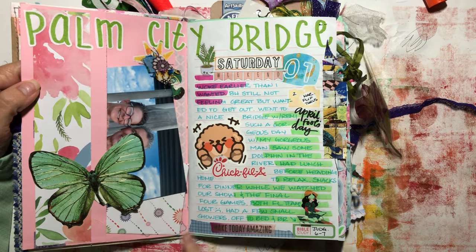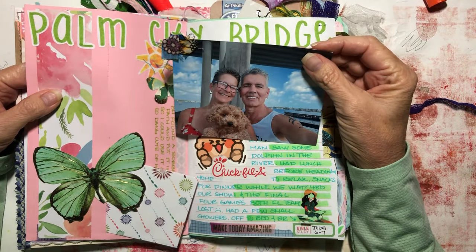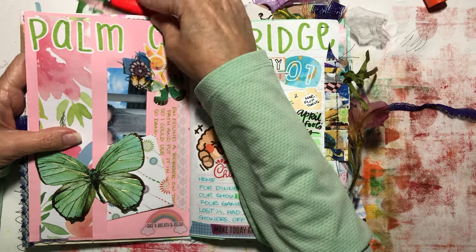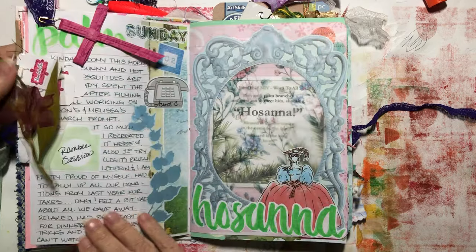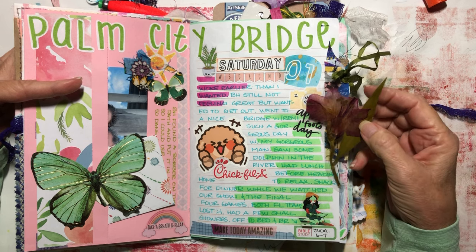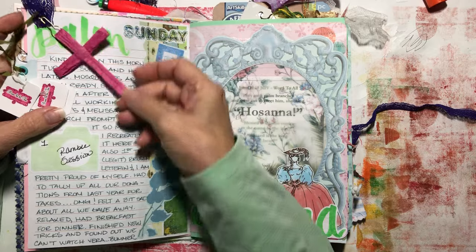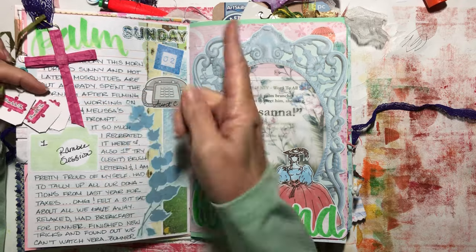So here we go. Palm City Bridge — my husband and I went on a walk again, and there we are with the pupper, so cute. That's where he found this little bowie thing — I don't know what it's called. We went to Chick-fil-A with the puppy and he enjoyed some chicken with us. Then I made this — it looks like an Alstroemeria — I pressed it, laminated it, and put it in the book. This is a little cross I made out of raffia — I just learned how to make one. It was Palm Sunday. Hosanna.